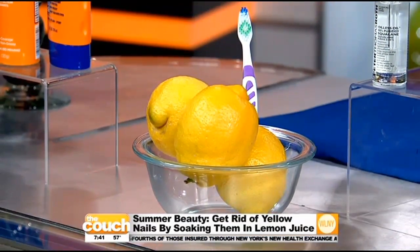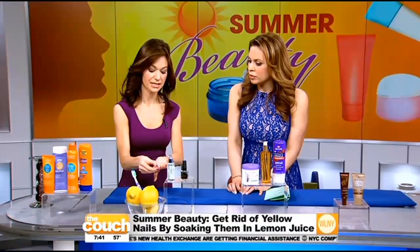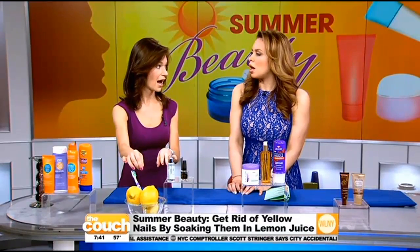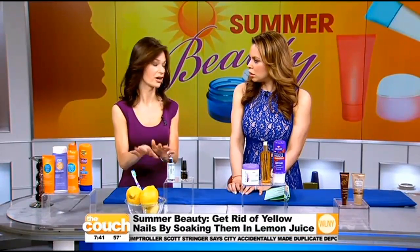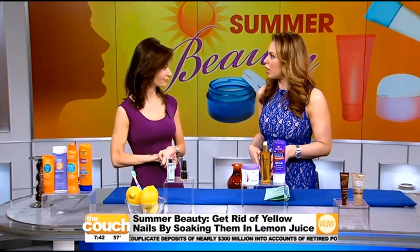It's just lemon juice — no water needed. And then what you want to do to keep your cuticles really smooth and moisturized is use cuticle oil afterwards, just to make sure they don't get dried out. That's so easy and everybody can do that at home — it's not like you have to go to the salon.